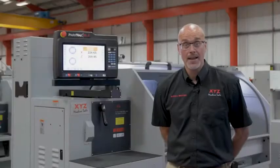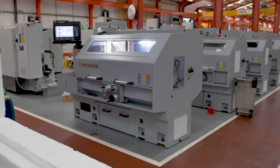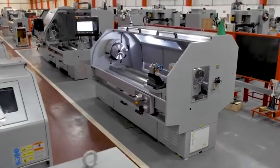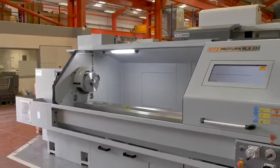Today we are looking at the XYZ RLX 555 Proton lathe. There are eight machines in the Proton family, so if you are looking for a different size, please check out our website.